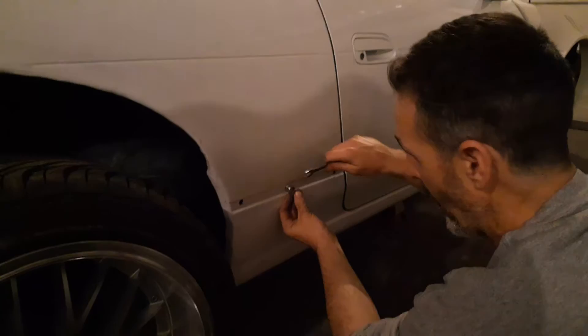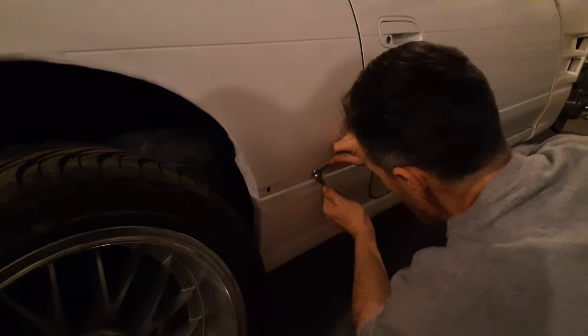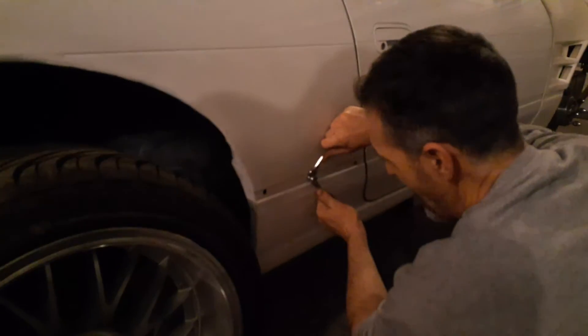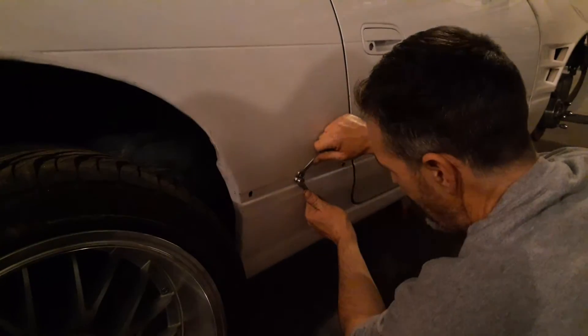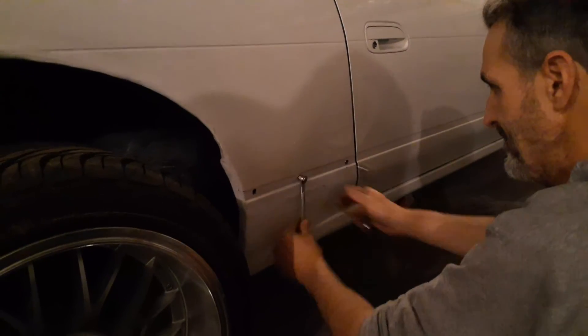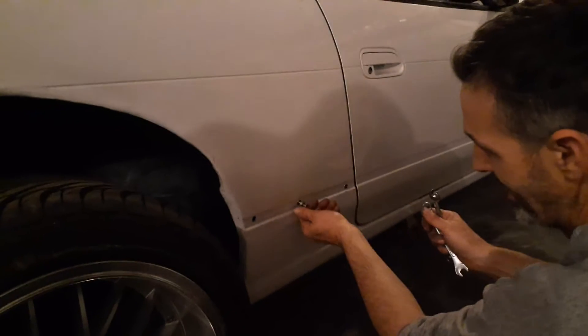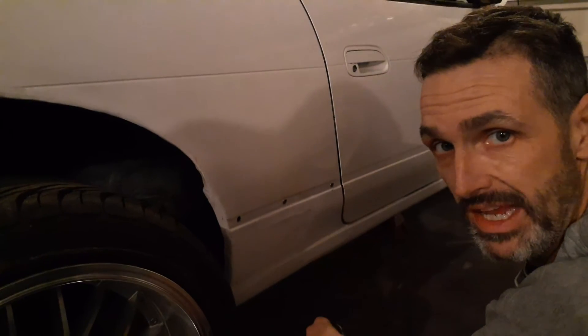It actually works quite well. Give it nine, ten twists — whatever. Don't do too much or you'll end up breaking it as well. When all is said and done, you should be able to unscrew it and your rib nut should be in place with no issues.